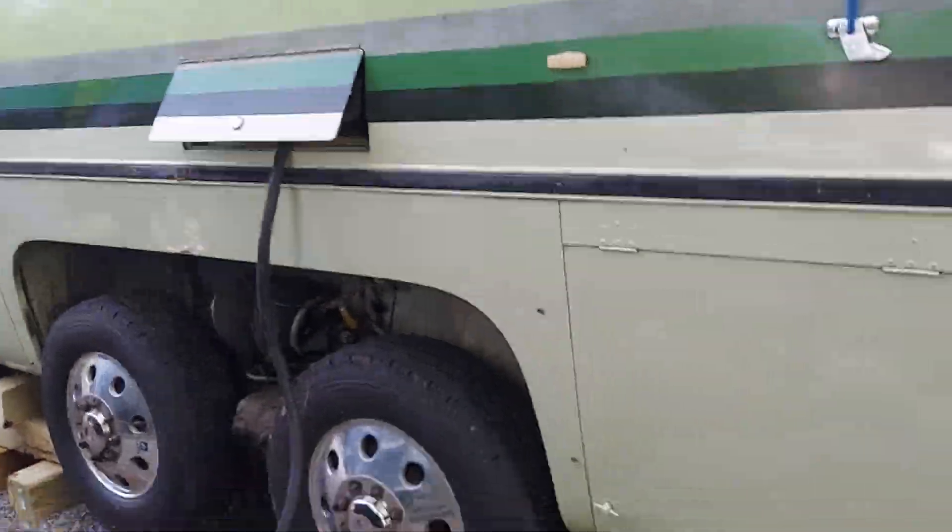Yesterday I put jack stands on it kind of as a temporary thing. Today I went and got some cribbing, some 6x6 posts, some from my friend Johnny B — thanks, Johnny B, appreciate it — and then I got some from Lowe's as well. What I've done is put the weight on the cribbing, and the jack stands are basically the secondary backup. So I feel pretty safe now.